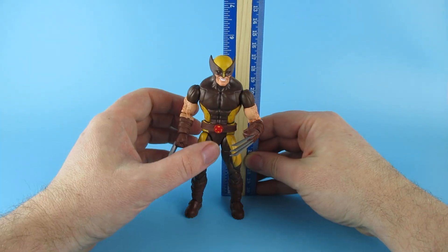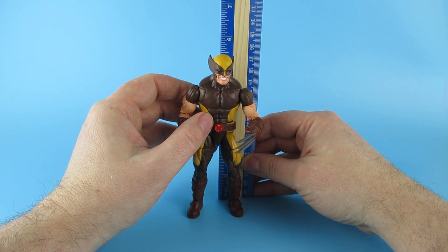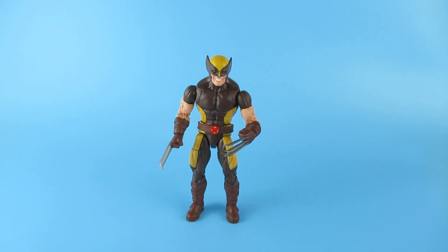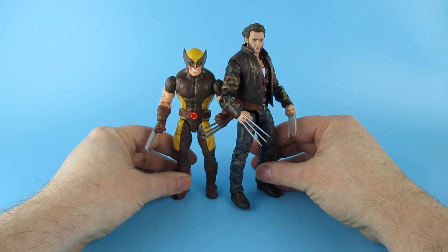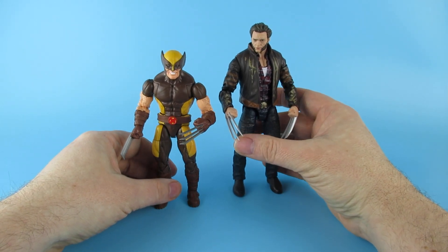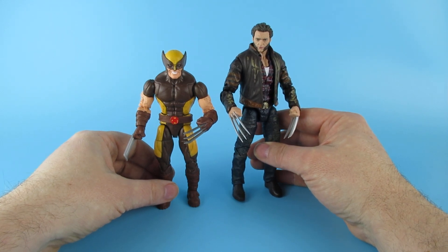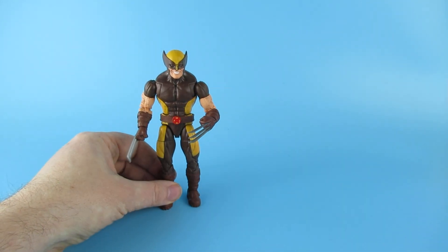He does feel kind of small, but Wolverine is supposed to be short. He comes in at just under five and a half inches, around 14 centimeters. Here's a comparison — this is the Hugh Jackman movie Wolverine, who is considerably taller as you can see. I will say it is my one thing that Hugh Jackman was too tall and too young at the beginning to be Wolverine. He plays the part great, but this more realistic shorter figure is closer to what Wolverine should look like.